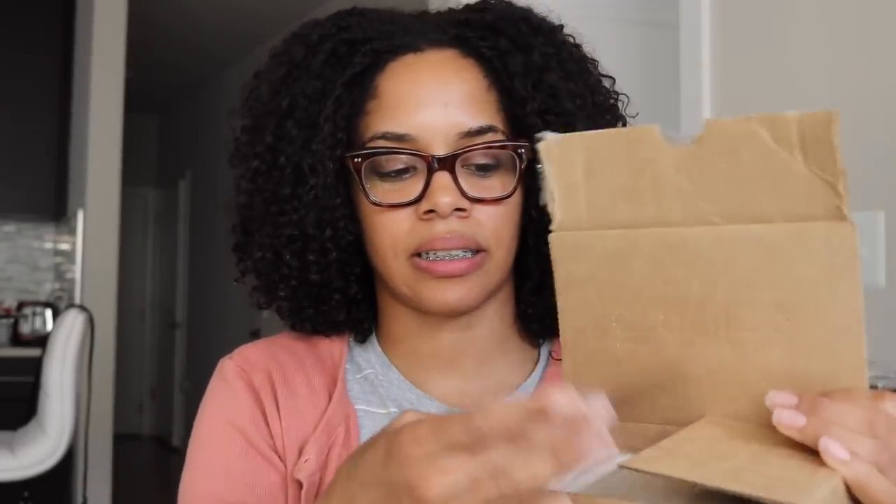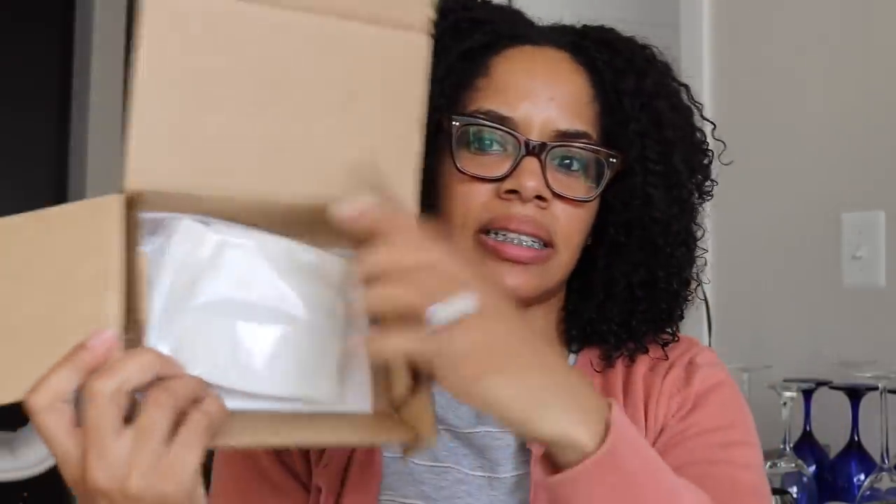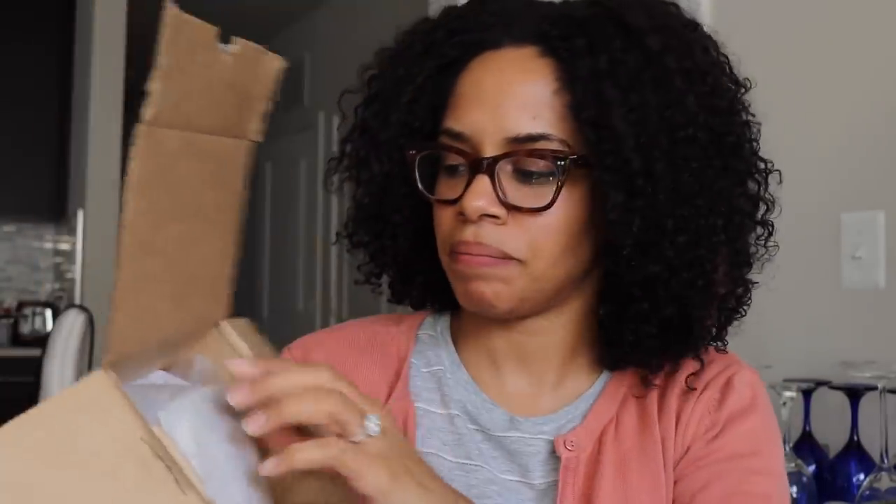Taking the scissors to open it. They make sure this box is sealed — it's a little hard to open. All right, opening it like this, and it comes like this.